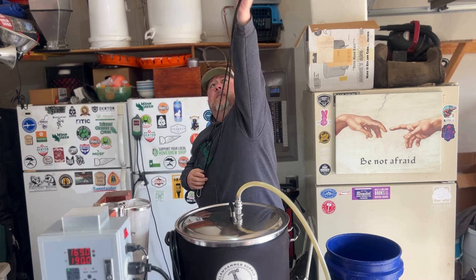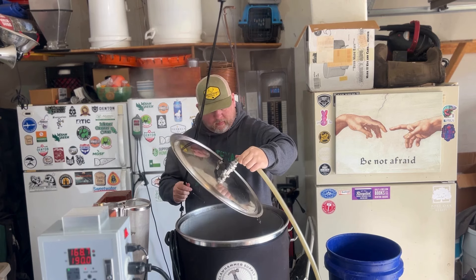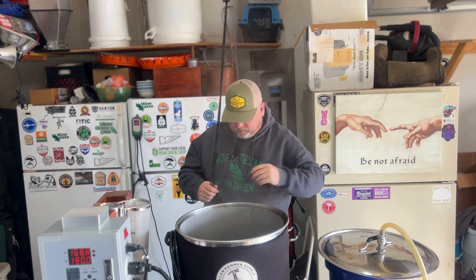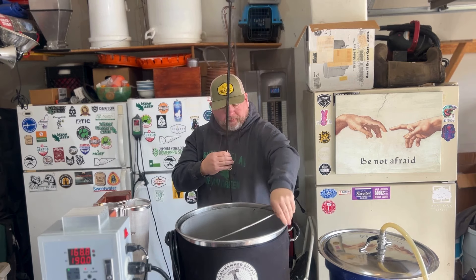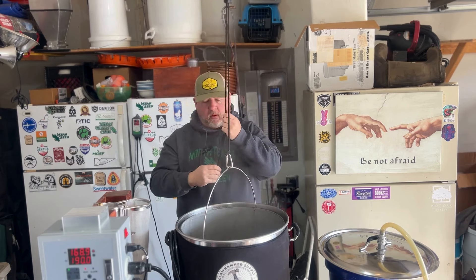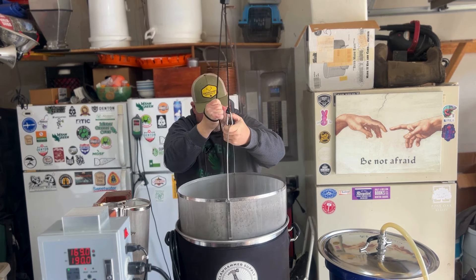Using a pulley system here makes it super easy to lift the grain basket out and let it drain. It takes about 10 to 15 minutes to fully drain. Then I take that spent grain and put it around my trees — sometimes I've made bread with it. I don't recommend making oatmeal or malt meal after that because it'll destroy your system. Ask me how I know that.